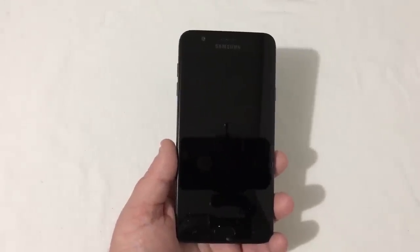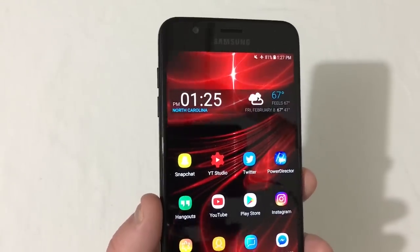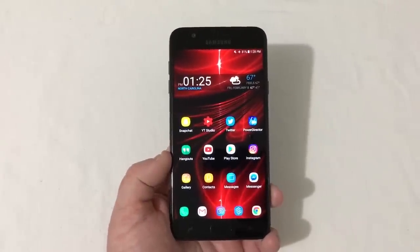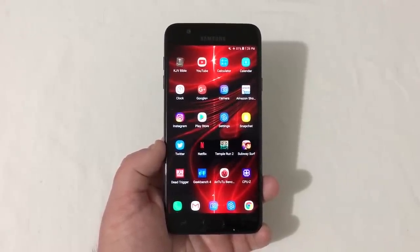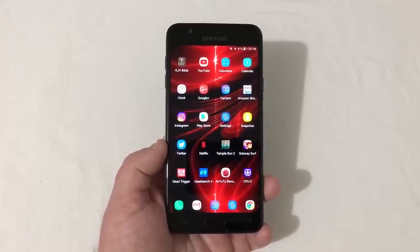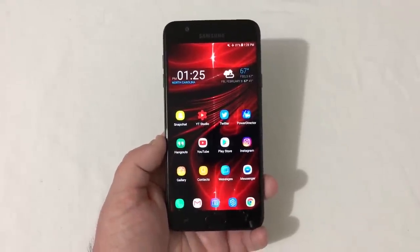This phone does not have a fingerprint scanner but it does have face ID. The display is 720p but looks really good — vibrant, clear, with good viewing angles, and the phone is snappy. I have Nova Launcher installed, and for 2 gigabytes of RAM that's going to be fine for most people. I've had no problems with the RAM; just don't have 50 apps open in the background. For a budget device, 2 gigabytes of RAM is just fine.